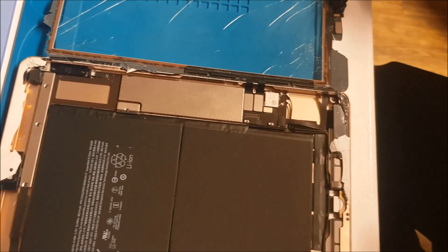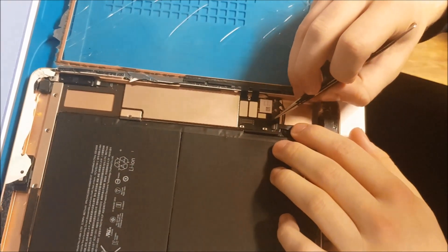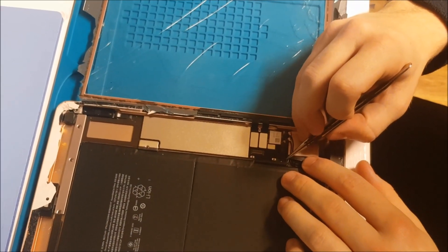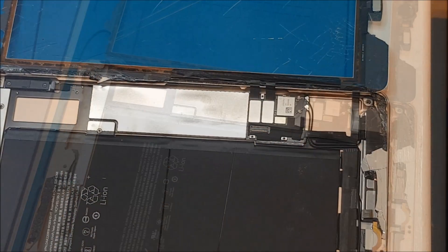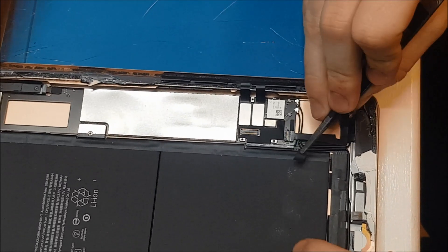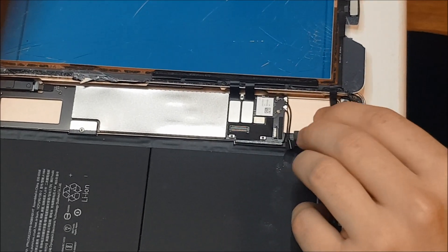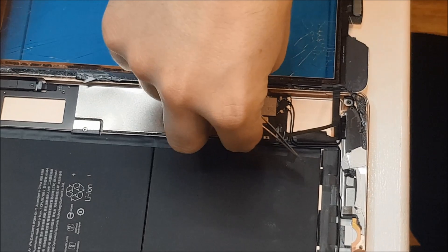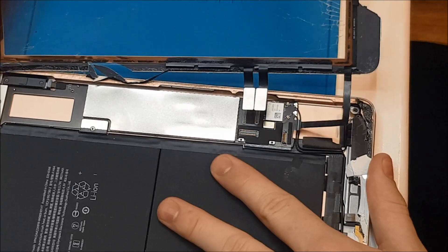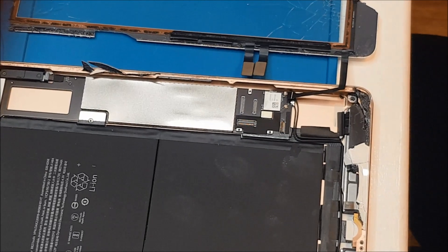We've got two connections for the digitizer and one for the home button ribbon, so we're just going to remove this black tape that's covering up the home button ribbon. Now we're going to remove the home button and digitizer connections. It's just covered up with some tape — put that to one side — then we can unclick the home button ribbon, that's just one slot, and unclip the digitizer connections. Then just remove the digitizer from the frame. That is the LCD and the digitizer removed from the frame.